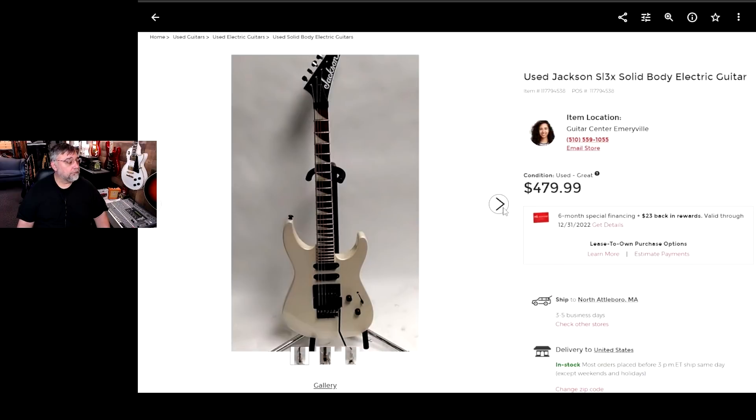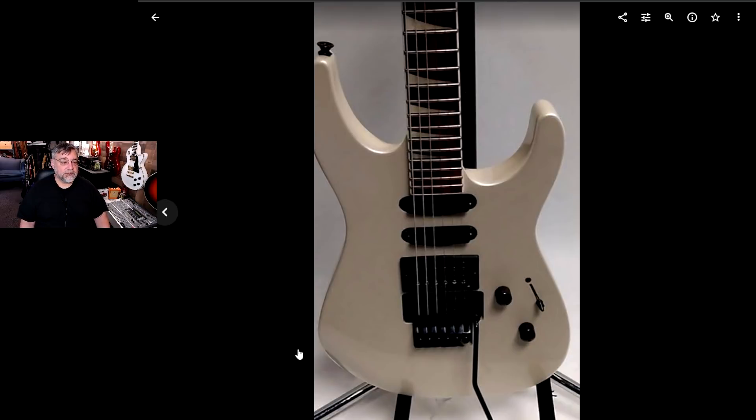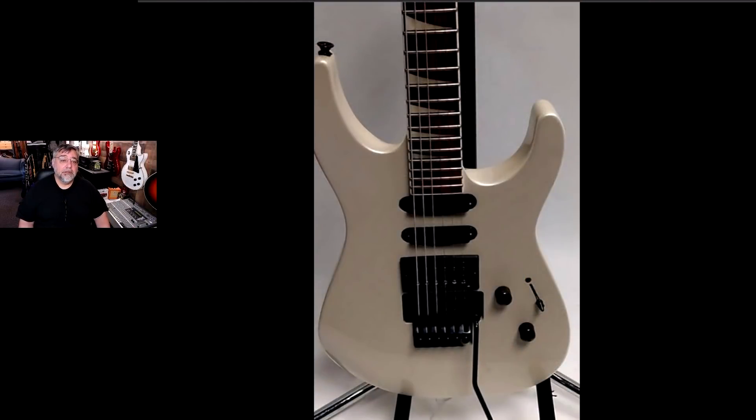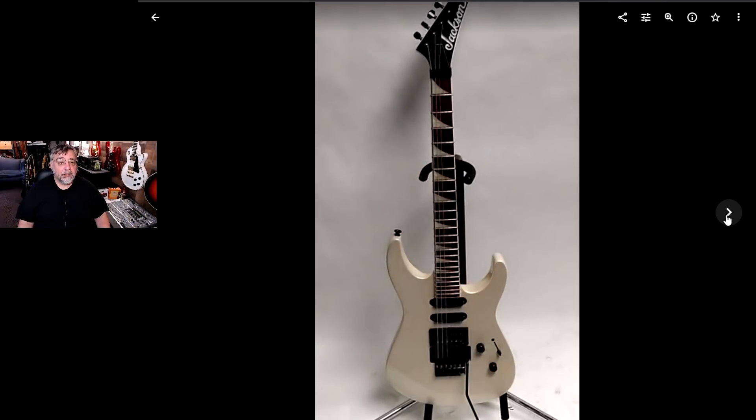The first thing I noticed was how dark the fretboard was. I was like, I like the look of that — good looking guitar right there. There was a picture of the back, again conveniently cutting the top of the headstock off. There's the front — you can see how dark the fretboard looks. For comparison, that's the listing photo and that's the actual guitar I have right here. Again, another shot of the guitar with the headstock conveniently cut off.